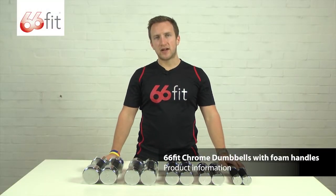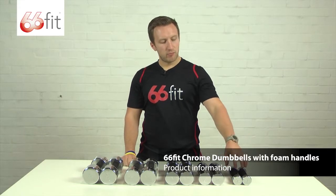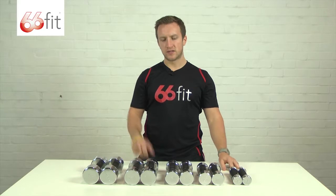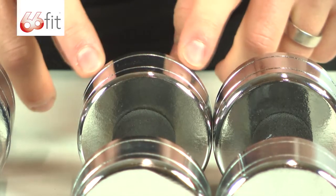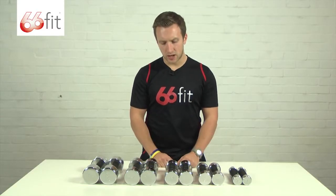This is the range of 66 Fit chrome dumbbells with foam handles. They come available in pairs ranging from 1 kilo up to 5 kilos. They all have this polished chrome finish on them, very hard wearing, so that's perfect for doing your exercises at home.